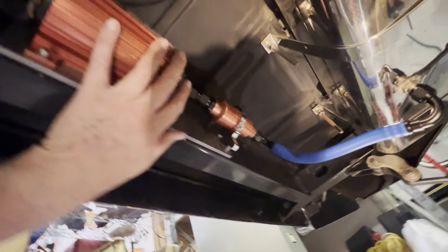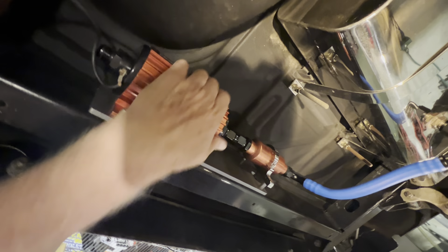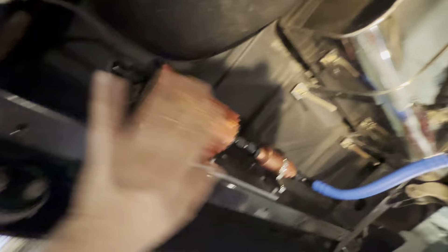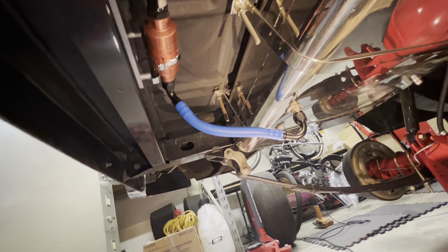Ran them along there. This is a 5-8 line. I went ahead and redid all this — it was all kind of looking aged. It's been 14 years. Looks 100% better than it looked. All new lines; the other line was 14 years old.